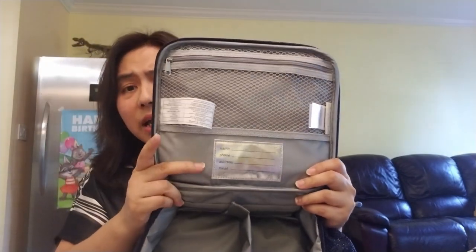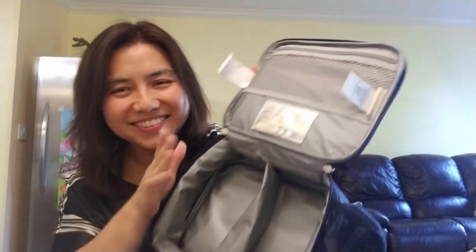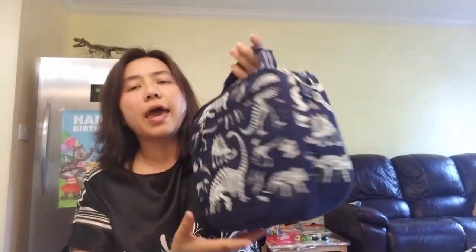On top there's a zipper compartment, and inside that compartment there's also a zipper pocket. So if you put an ice pack there, however forcefully your kid opens it, things aren't going to fly across the room — which I really like. When you have boys you have to think about these things; they're not always as gentle. At the bottom there's a spot where you can write their name and even a phone number so if the bag is lost someone can return it.